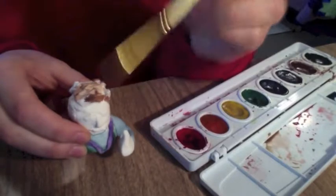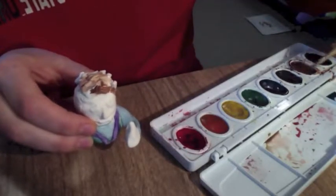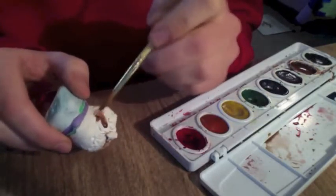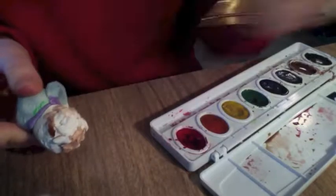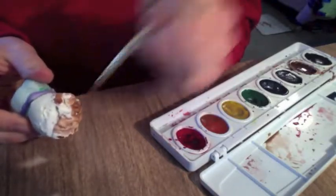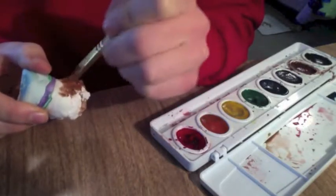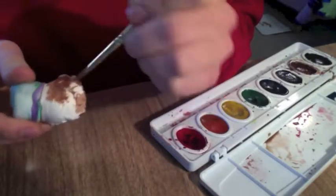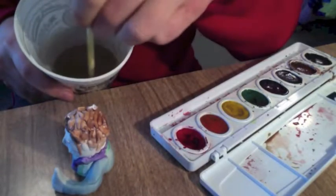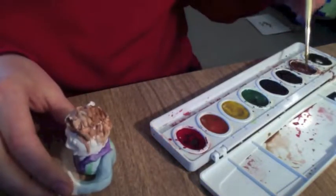My brush is starting to get a little bit dry. I'll come back, dip it in a little bit more water, get some more brown paint. I have to re-wet this paint — it's got a little bit dry. I'll come back and paint it on my hair, trying to get in all the little cracks. Get some water, dip my brush in there, wipe a little bit on the edge so it's not dripping, then come back to my paint and get a little bit more.